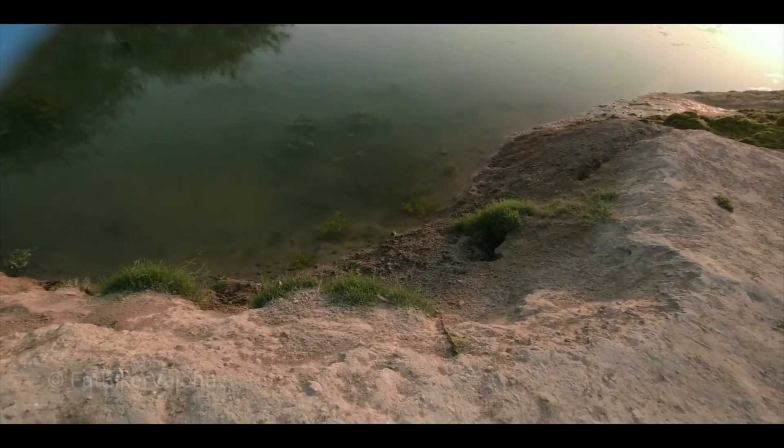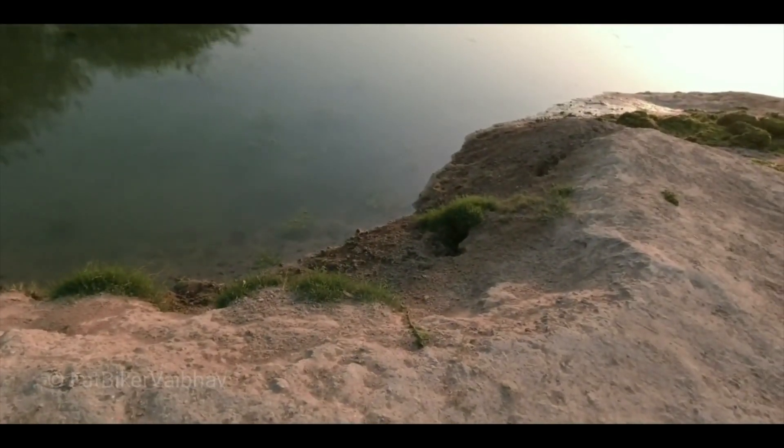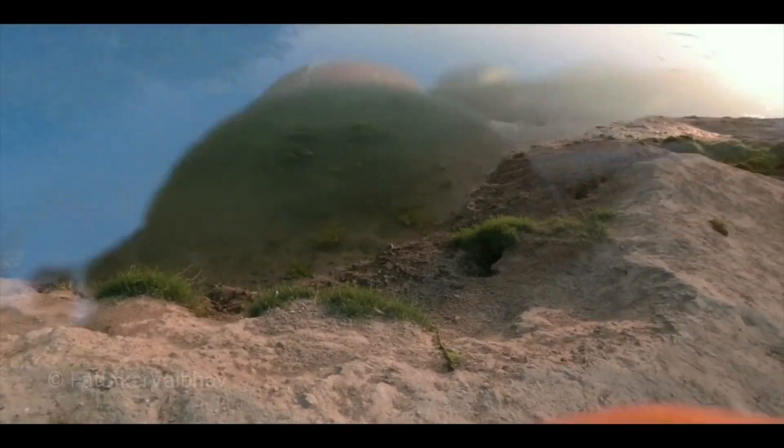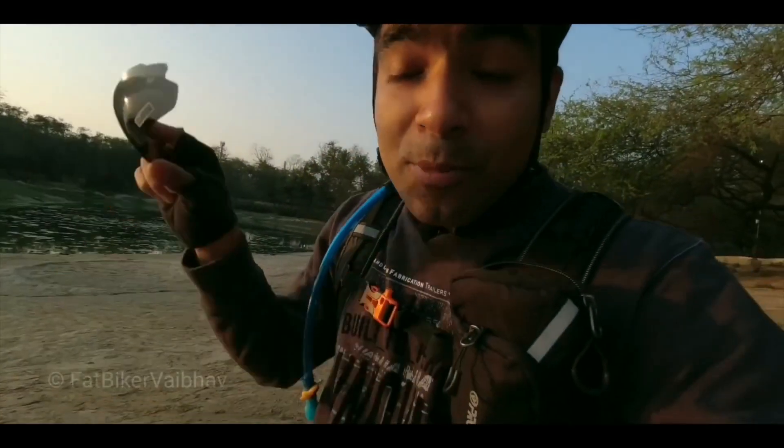Reflection is off as I rotate it. This is the advantage of polarized glasses — you get more clarity. If you are looking at water, you can also see inside the water. After the reflection is removed, you can see things more clearly.